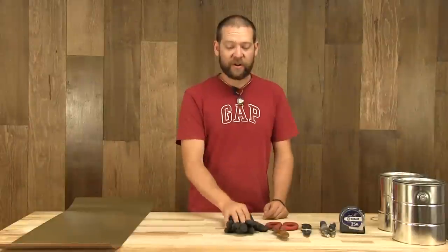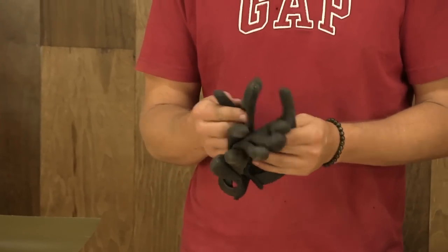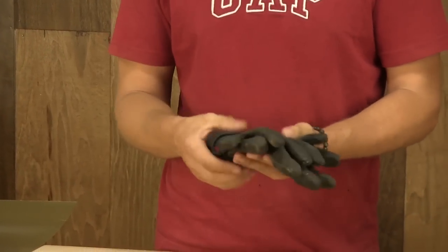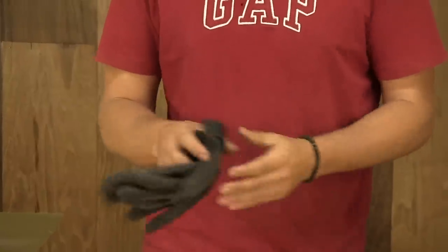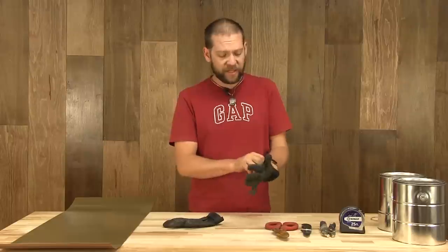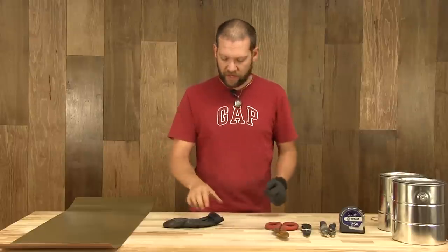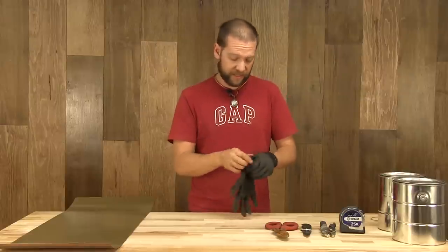We're going to start off with our tools and safety is first. Because we're going to be working with sharp metal, we're going to be using gloves. The thicker the glove, the better — leather is better. I'm going to put my gloves on. We're not going to be using any power tools today, so there's no need for earplugs or eyeglasses.